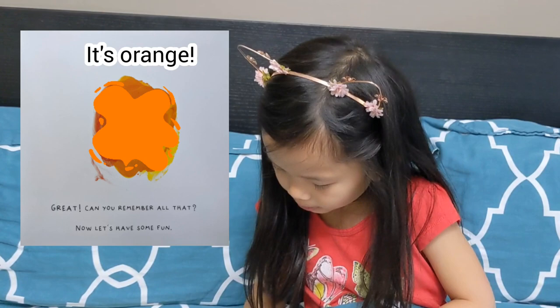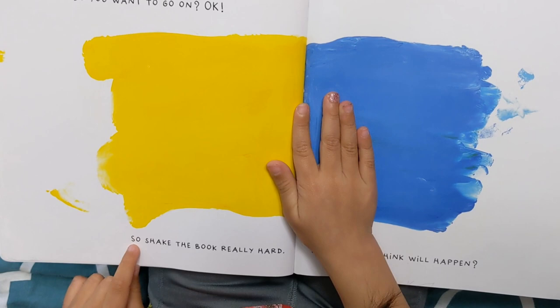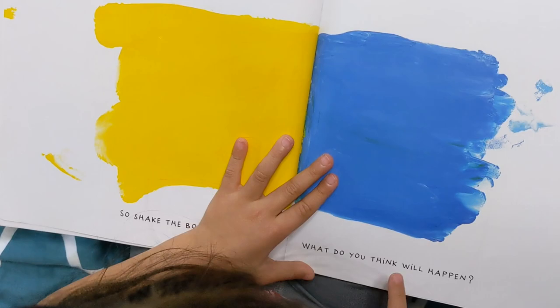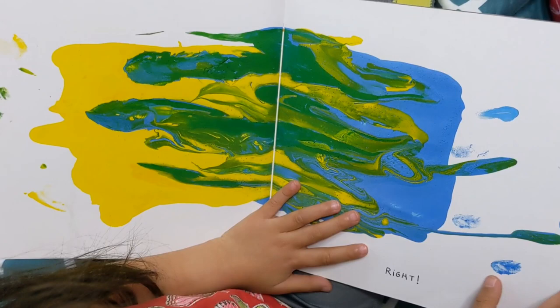Can you remember all that? Now let's have some fun. Do you want to go on? Okay. So shake the book really hard. What do you think will happen? I think it's going to make some green in a green box. Great. Whoa — green splatters! I knew that was going to happen.